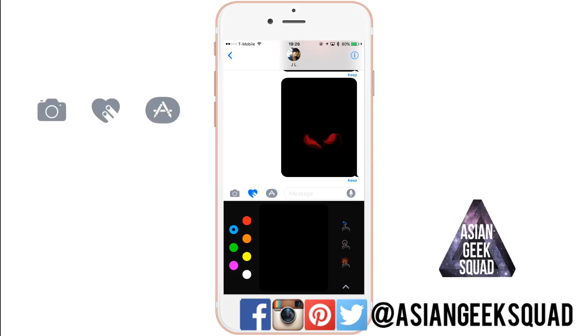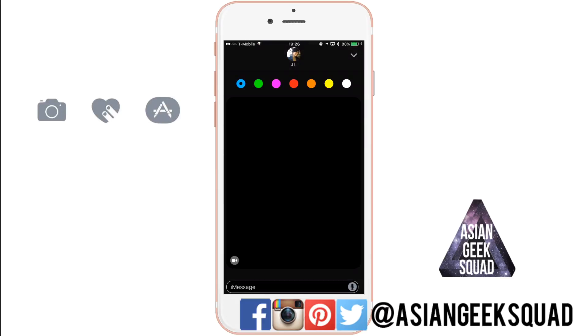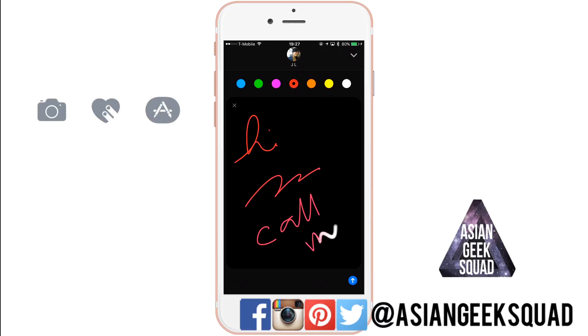For those of you who want to write a more customized or bigger message — a larger canvas — on the lower right you'll see the up arrow. If you tap on that, you'll have the whole screen to write on, so instead of trying to squeeze in a limited message on a small screen, now you have much more room.